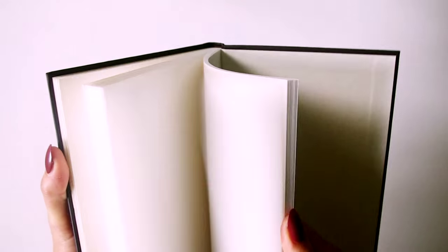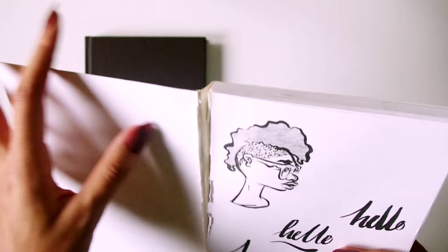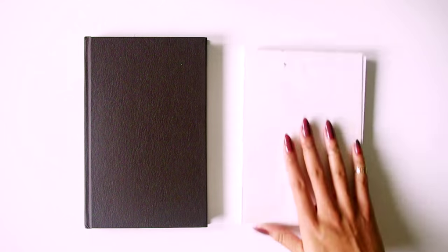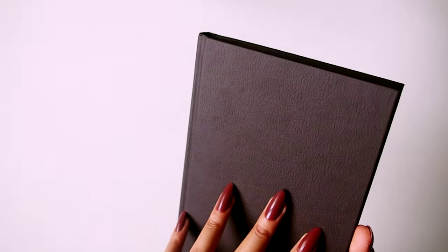Hey everyone, it's Minnie here. Today I'm going to be jazzing up my new hardcover sketchbook and a pretty old, pretty rough softcover notebook. I thought it'd be a perfect opportunity to show you guys this really easy way to transform almost any book — your journals, your notebooks, your school books — and give them a brand new look, any look you want.